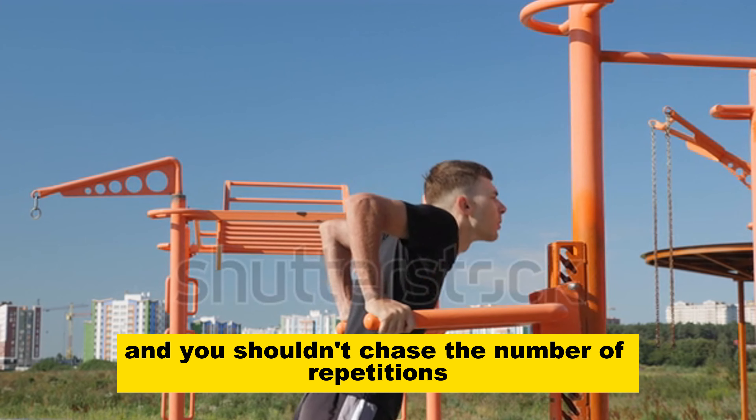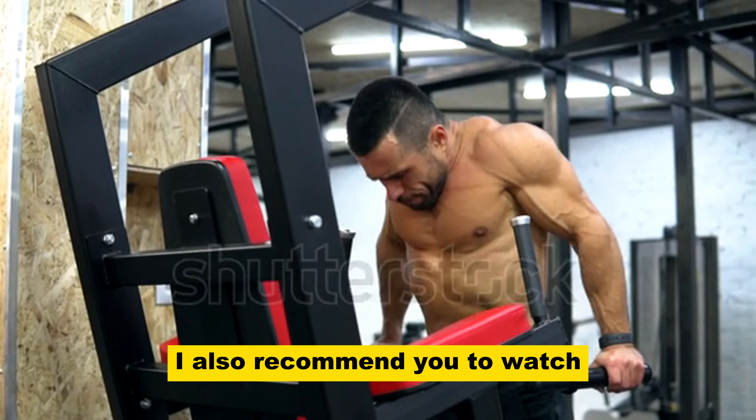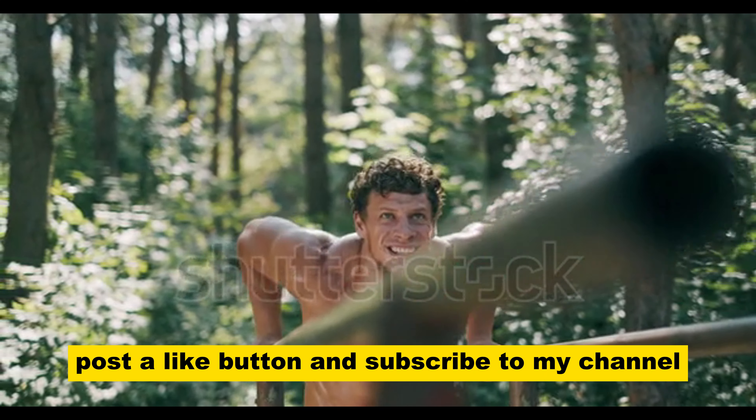I also recommend you to watch other videos on my channel — links are on the screen now. If you like this video, push the like button and subscribe to my channel.